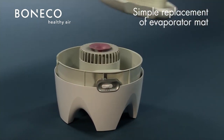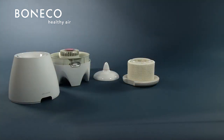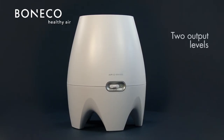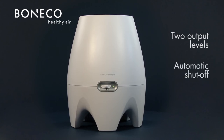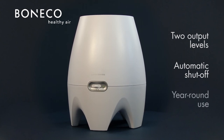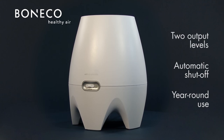The evaporator mat is easily replaceable. The unit can be conveniently disassembled in three steps. Functional details include two output levels for day and night operation and automatic shutoff when there is need to refill water. Due to self-regulating humidification, the E2441A can be used year-round.